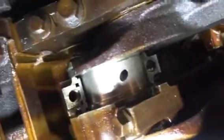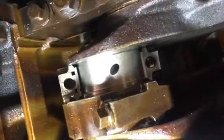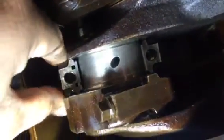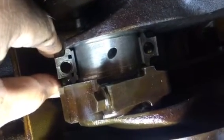They drove it with a bad spun bearing — kept driving it and driving it and driving it. Instead of stopping the truck and fixing it, they ate the whole engine.